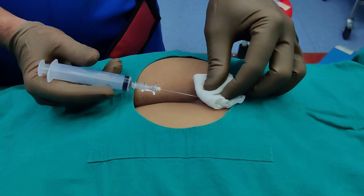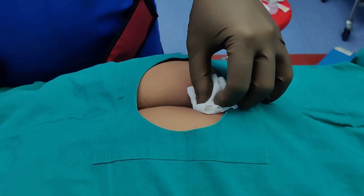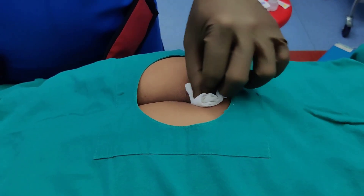This is the end of our procedure — this is how you perform a caudal epidural injection. This was a demonstration on how to do a caudal epidural injection under fluoroscopy. If you follow the steps shown in this video you should be able to do this procedure with ease, and your patients should get good pain relief. If you liked this video please give us a thumbs up, subscribe, and share our channel. Thank you.